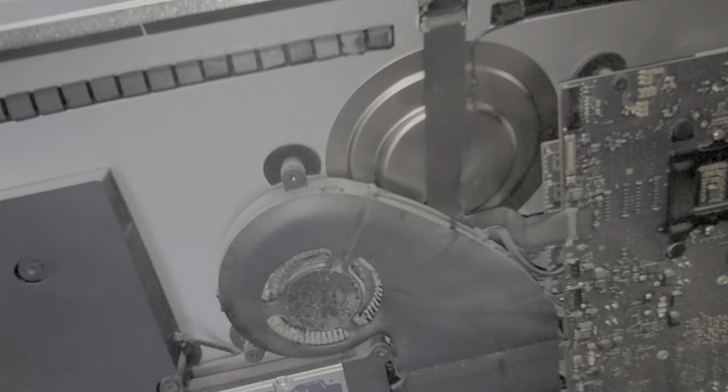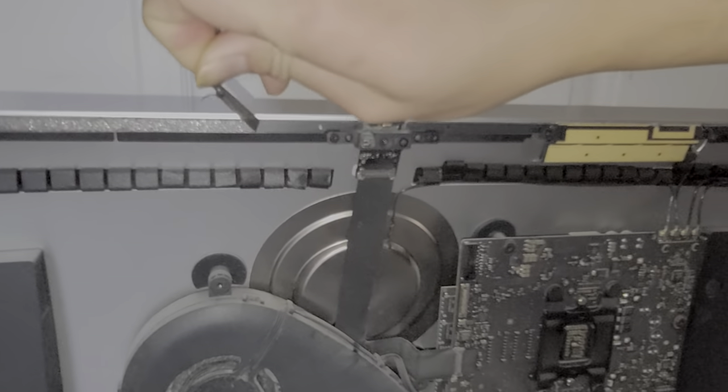This sucks. I think these screens are like 500 bucks or something, so this repair is going to end up costing me like 400 dollars instead of making money.